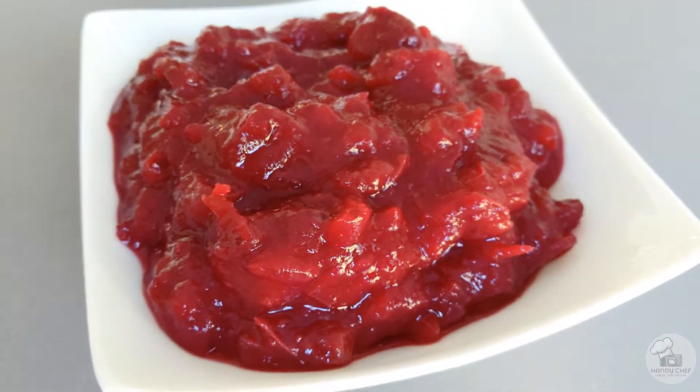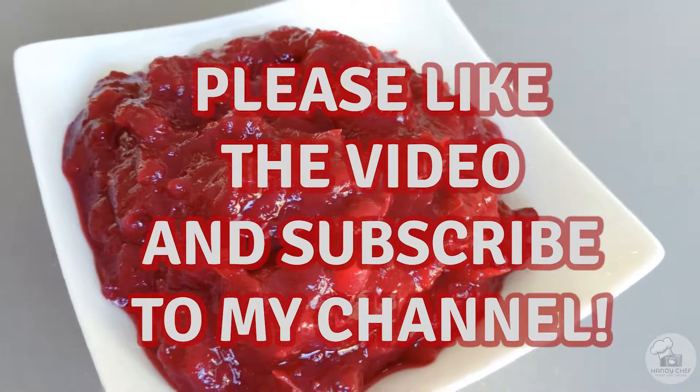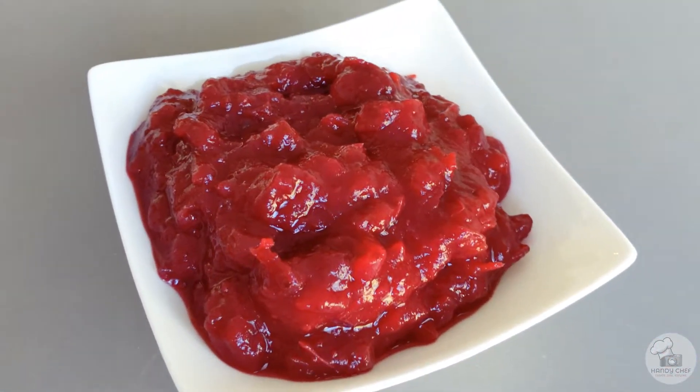That's it — enjoy everyone! Comment below and please subscribe to my channel if you liked what you saw. Thank you so much for coming back to see another Thanksgiving side dish. I'll see you next time!